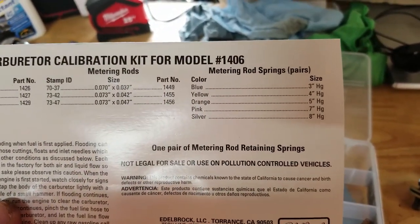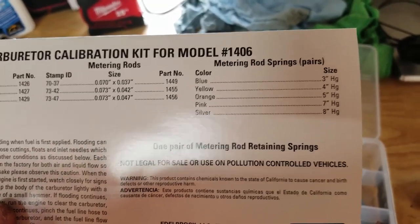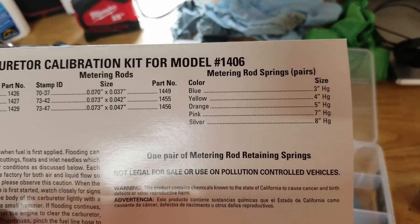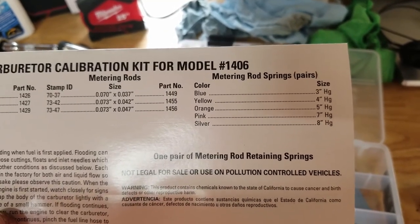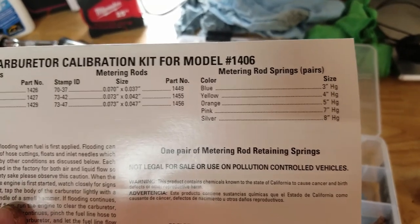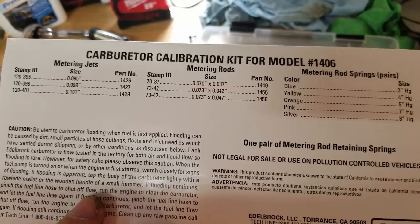If you're between two numbers, go to the lower number numerically. So if you were at 12, then you're between orange and pink once you cut that in half — you would go with orange. So the lower number numerically. That's how you select the springs you want.